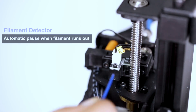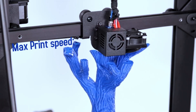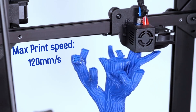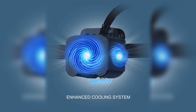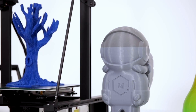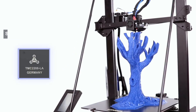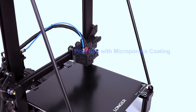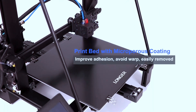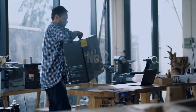Many users swap the Bowden tube for a direct drive on this option. It includes a filament detector so the machine knows when you're about to run out, and maximum print speeds of about 120mm/s with best-condition speeds around 80mm/s. It comes with an enhanced cooling system for a smoother surface, a resume print option, an improved heated platform, and great 24/7 customer support with a 12-month warranty.